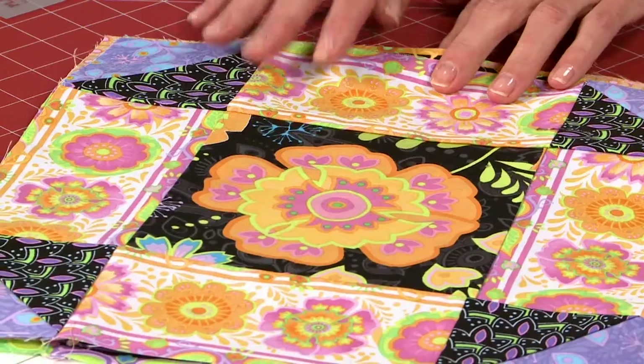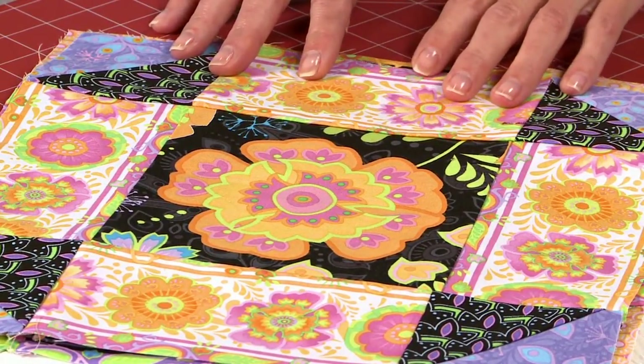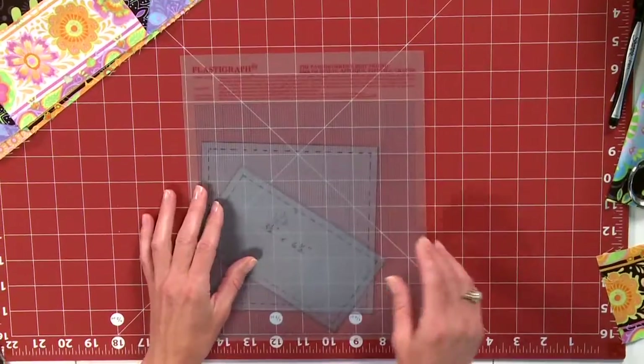This is, incidentally, called the Shoe Fly Block, which will be featured in our October-November 2013 issue of Quick Quilts. So I'm going to pull those out for a second, and the very first thing that we'll need to do is to make a template.